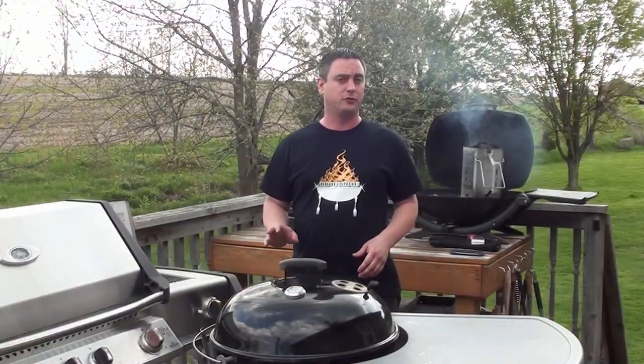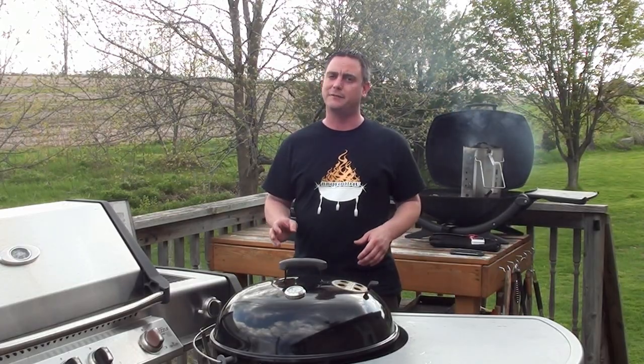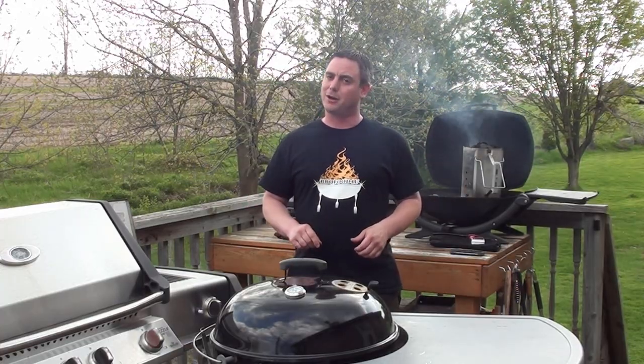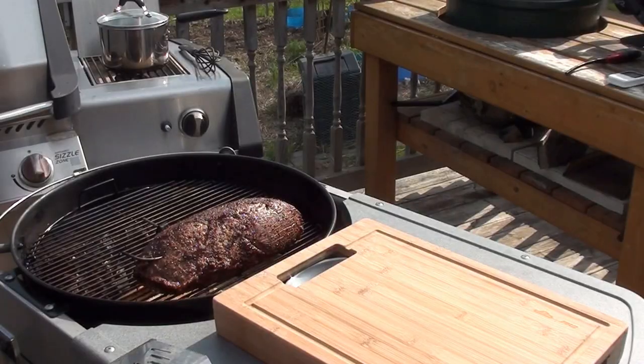The roast has been on for a little over 2 hours and I am shooting for an internal temp of 135 degrees. Now I know everyone likes their beef different, but when you get 10 degrees below your target temp, fire up another chimney full of charcoal and get it on the BBQ so we can sear the outside of that roast. Now let's pull the roast off.